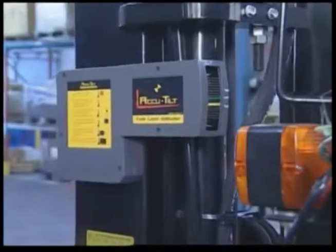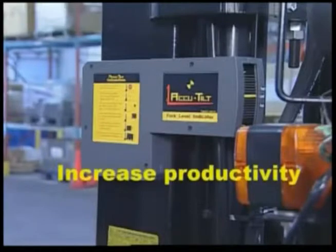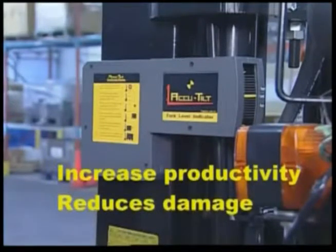The AccuTilt is a fork level indicator that immediately increases productivity while at the same time reducing forklift-related damage.